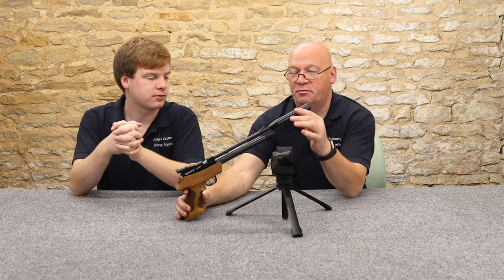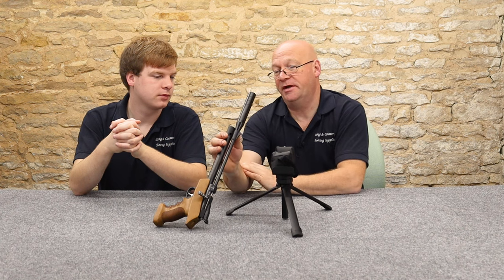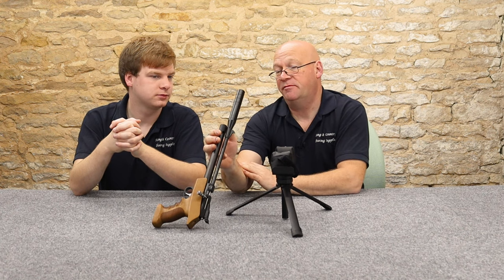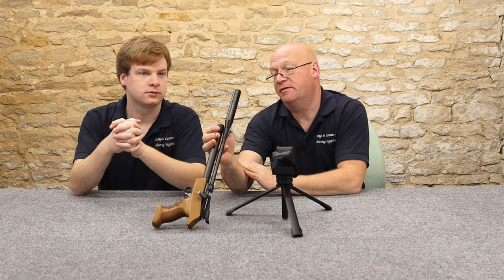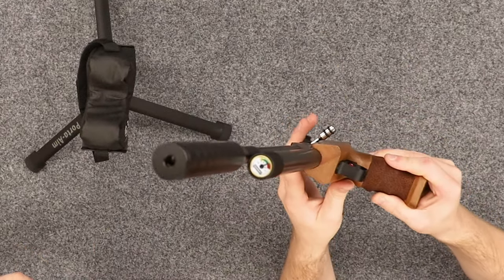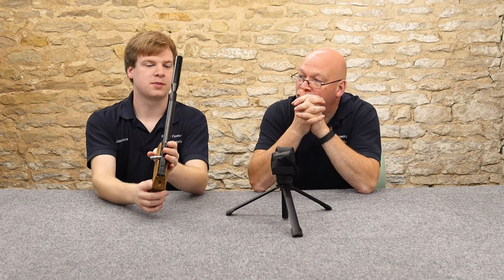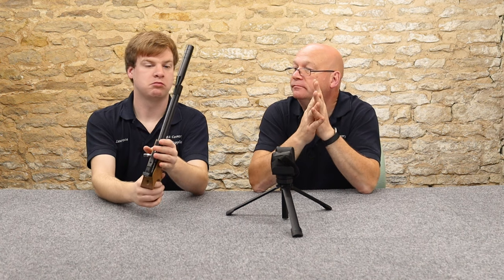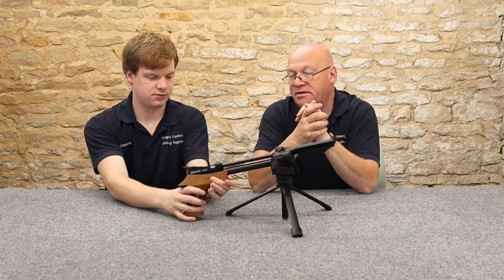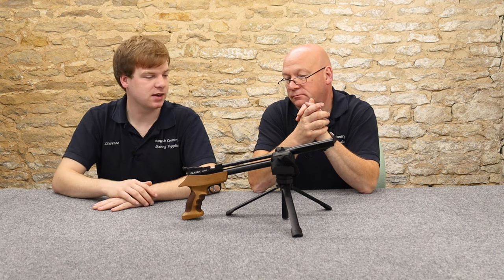We have a pressure gauge on the front here — colour-coded and branded Diana nicely. Very easy to see. You fill to the top of the green and shoot down to the bottom of the green. Simple as that. About 30 shots — so three magazines, then fill it back up.